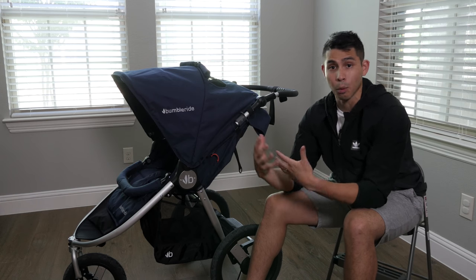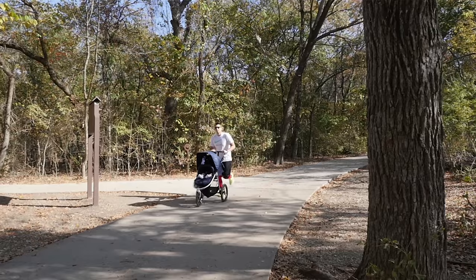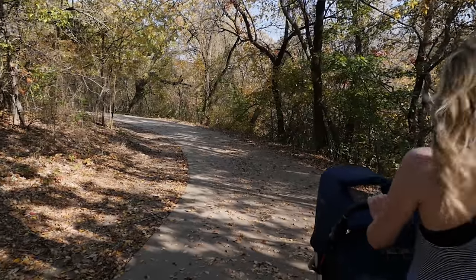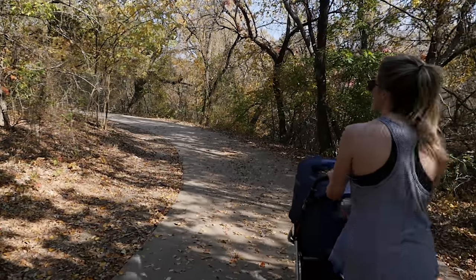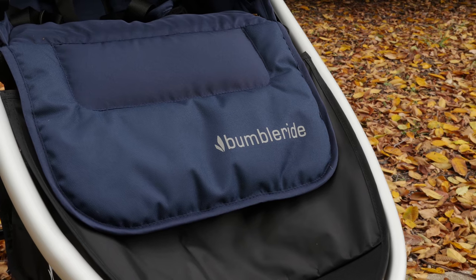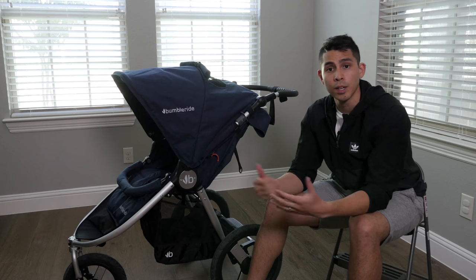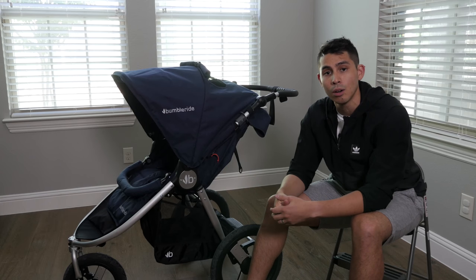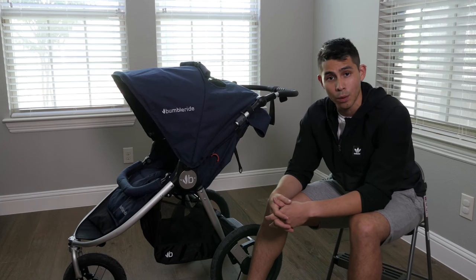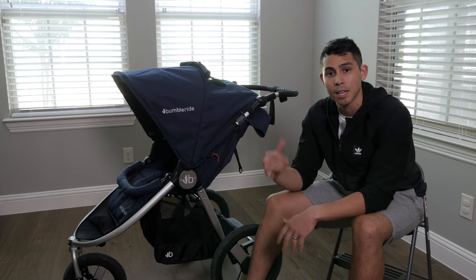You are supporting the environment when you buy a Bumble Ride. Whether or not that affects your buying decision is up to you — some people will love it, some may be indifferent. Regardless, this is a great brand and I'm very proud they were able to sponsor this video. If you found this helpful, go ahead and smash the like button. For more vlogs and reviews, please consider subscribing. Thank you for watching, and God bless guys.